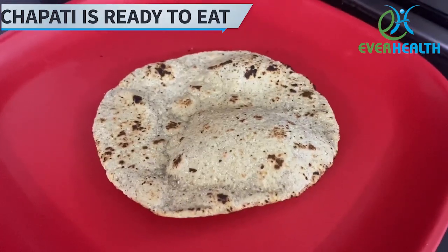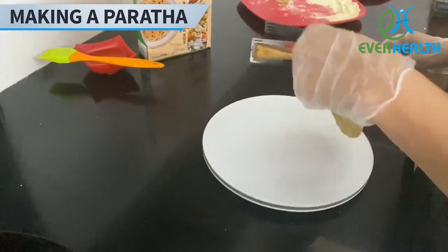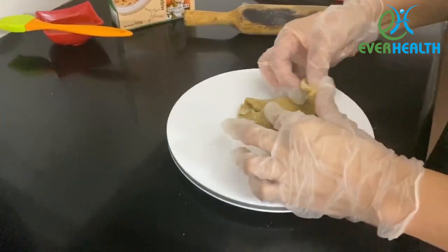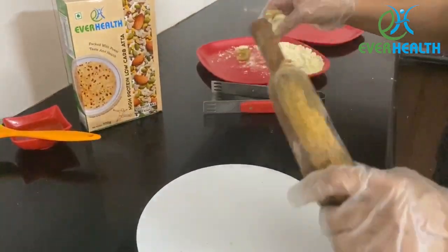You can see that your chapati is now ready to eat. If you wish to make a paratha, take small portions of the dough and roll it into layers. If you prefer, you can smear a small amount of oil in between the layers so that they remain separated.